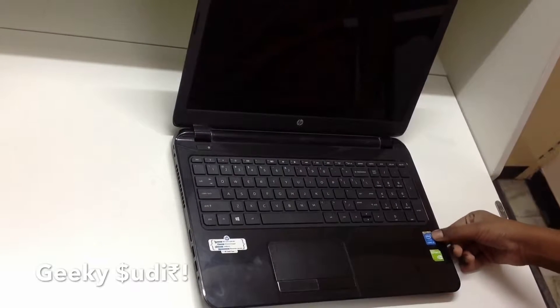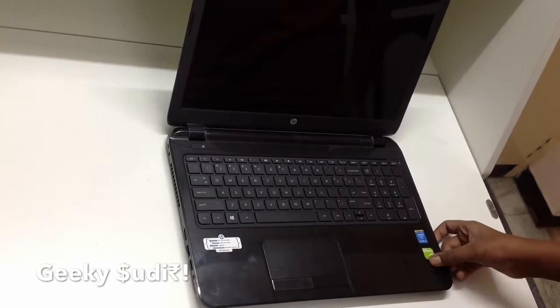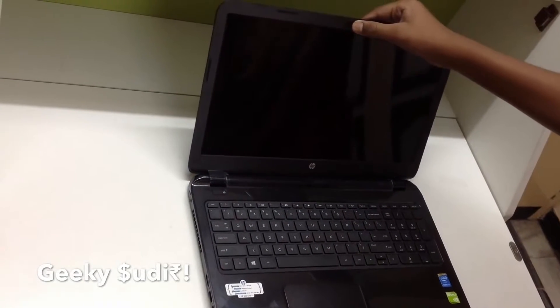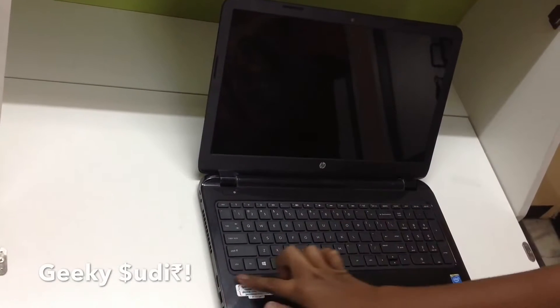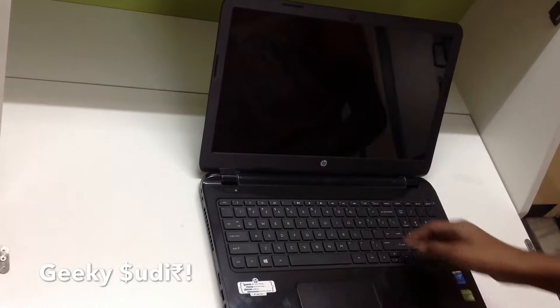It is labeled Intel Inside Core i5 and has the Nvidia GeForce graphics. Up top there's the webcam with an indicator light, along with the Hewlett-Packard HP branding and some emergency service numbers.